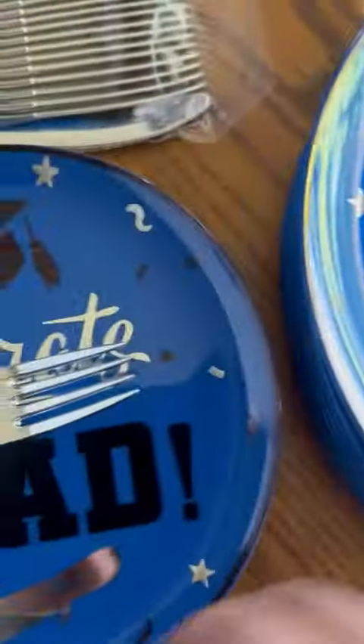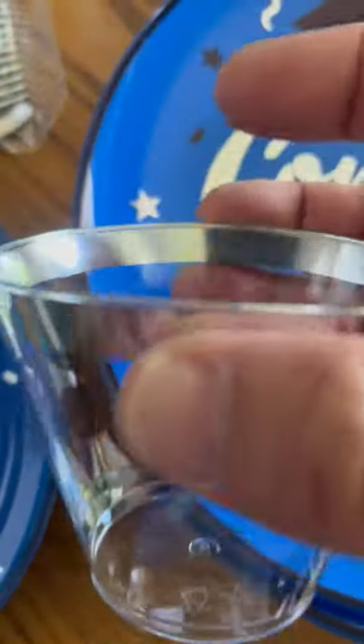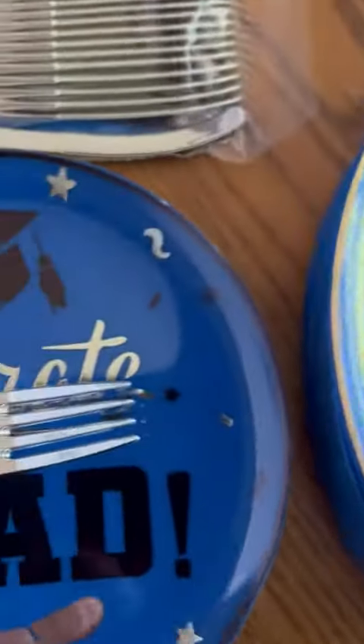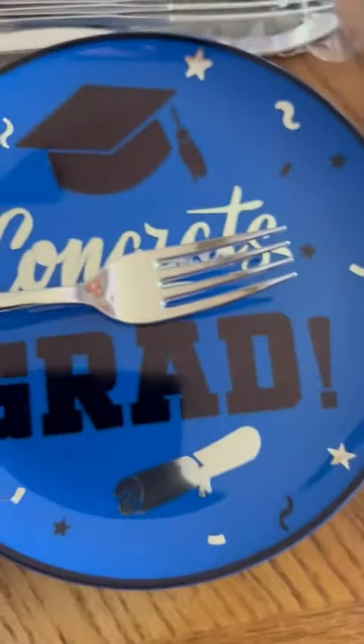The graphics look superb, absolutely great. Coming up to here, you have your little dessert cups with the silver rims — a little bit of play, but fully acceptable as well. The silverware came nicely packaged.